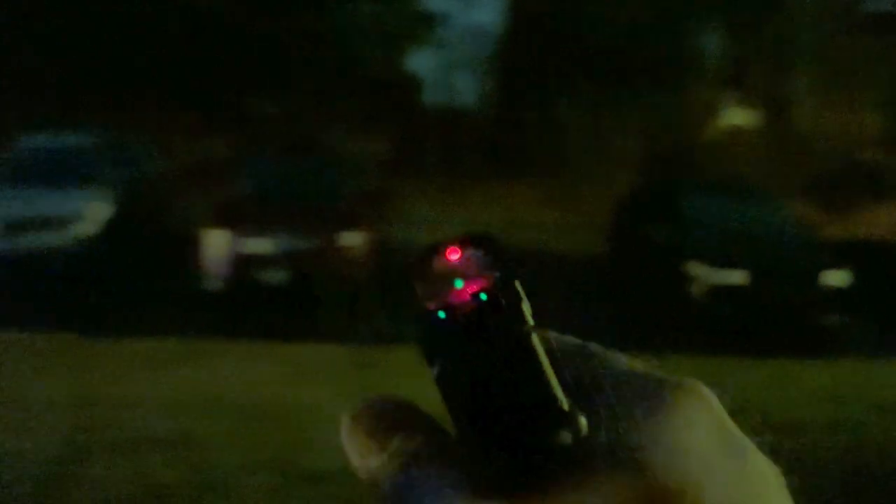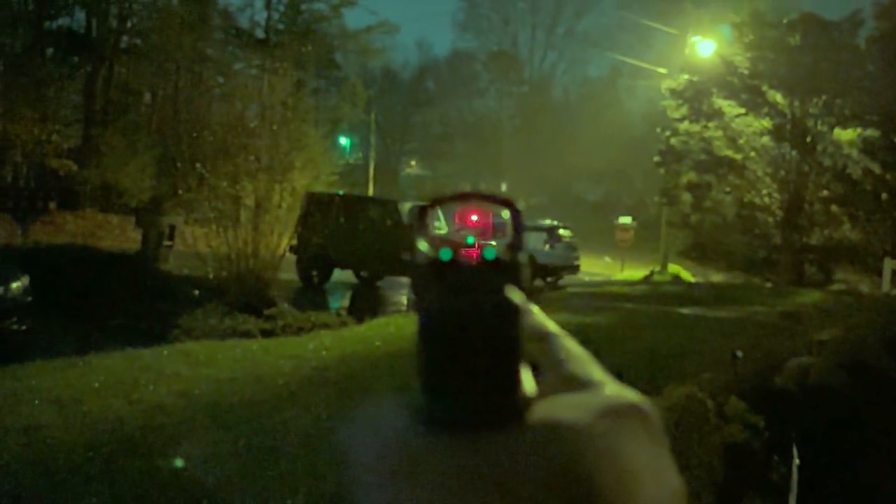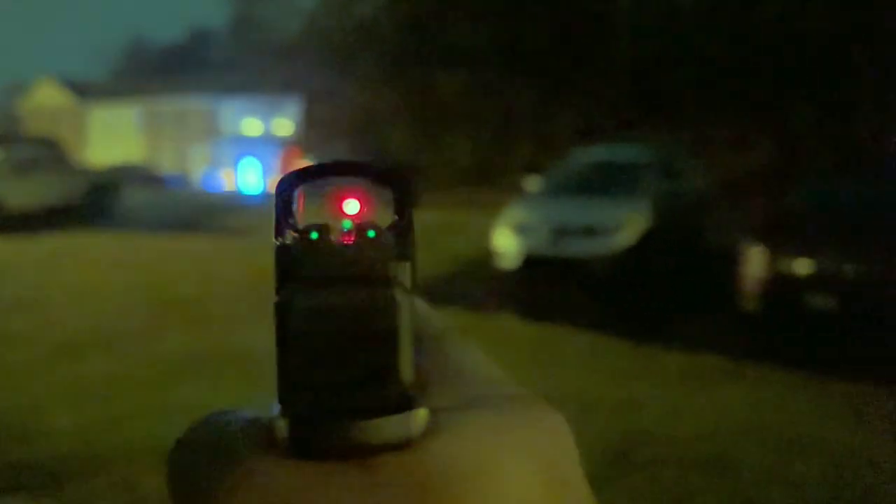We're outside and it's a rainy night — sorry for the sound and everything, but I live in the city. As you can see, the Thrive HD reflex sight is the 3 MOA model — they call it the THDR S28. You can see the red dot on the night setting: it's not going to be as crisp on camera, but you can see it very nicely through the big window. It looks very nice to the naked eye — a very nice, crisp dot with no starburst.